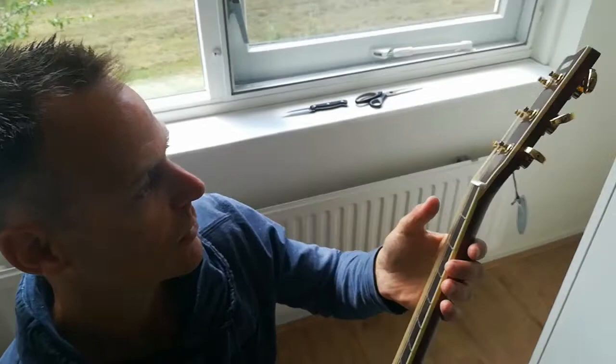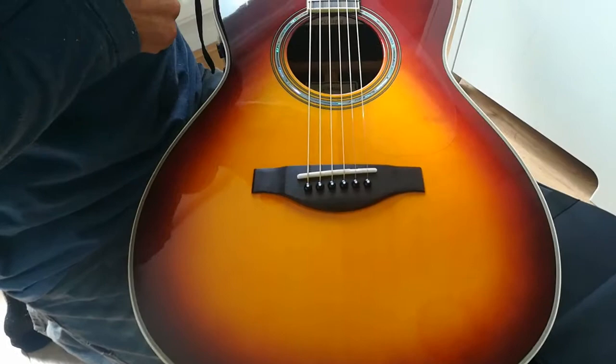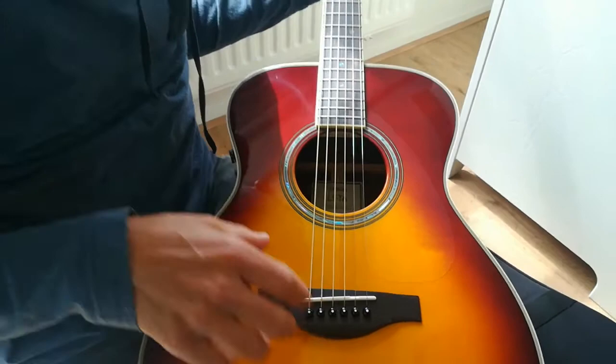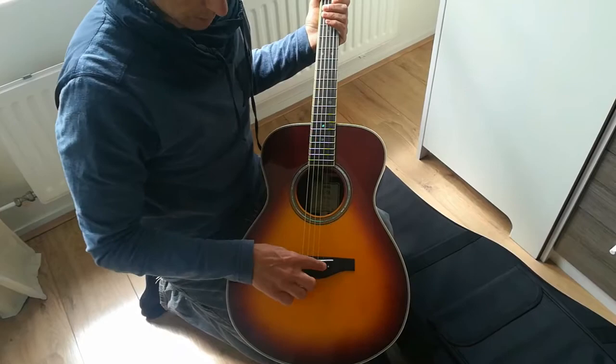Some gold tuners. This is also not glossy — satin finish. This is the bridge, the same material — I think it's also ebony wood. A little nut here. Some people, when they are buying this guitar, give it a good setup. This part is plastic, I guess, and this also. Sometimes they prefer bone, because then the guitar sounds better, and the pins are also a little bit better with bone.